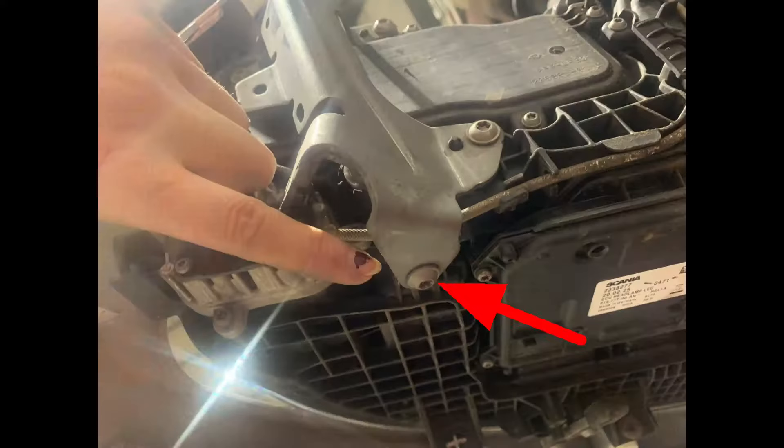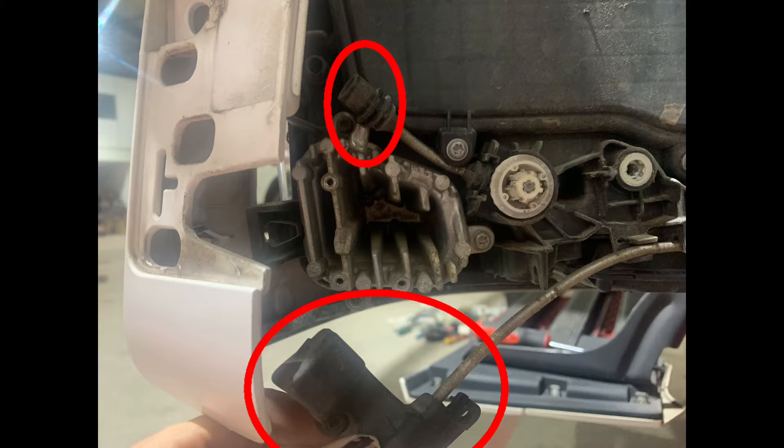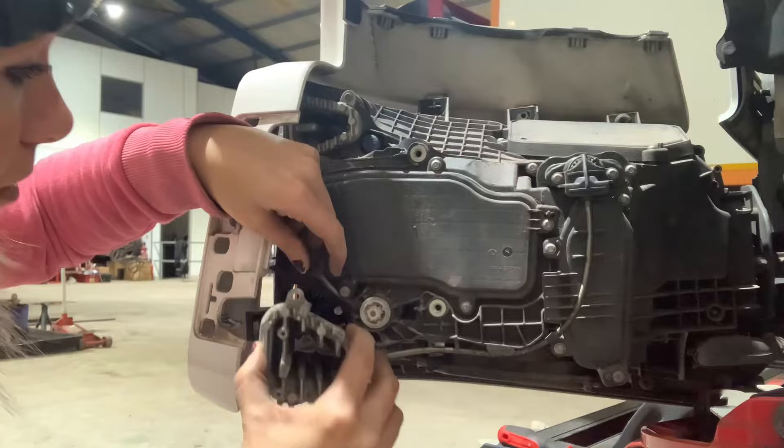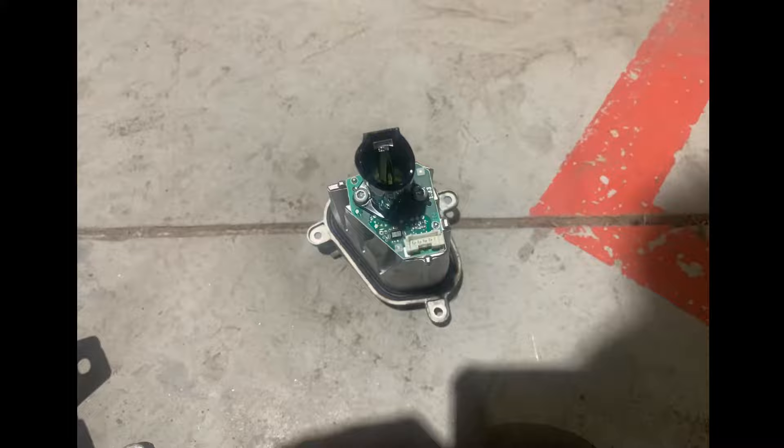Next I needed to remove this metal mounting, which had four screws in it. I then needed to take the screws out of this black plastic attachment and disconnect them. I could then unscrew and remove the piece of metal that the circuit board was mounted on, and unplug the plug-and-play connection.